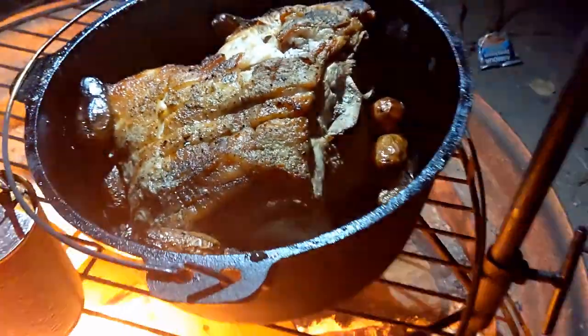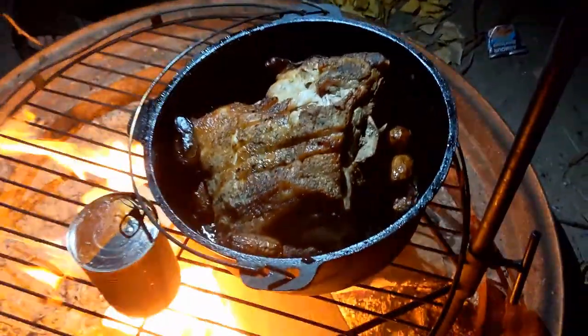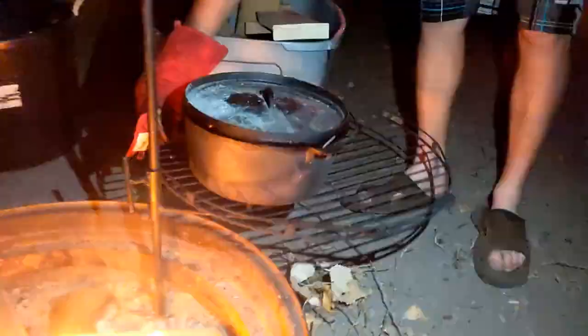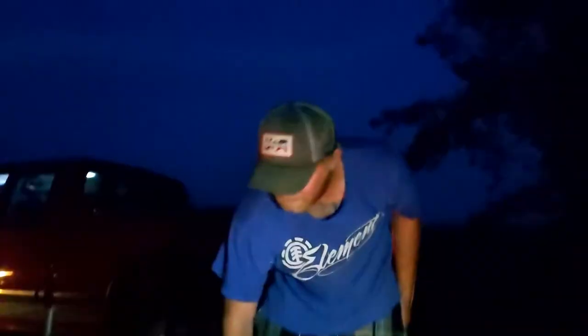Oh my god. We're about to let that rest on the side there for a minute. Ben's going to do the honors. It's getting a little dark on us — it took a little longer than we wanted to. We may have had a few beers. We never put onion in there. Oh no. It's so dark right now, but we're about to eat.